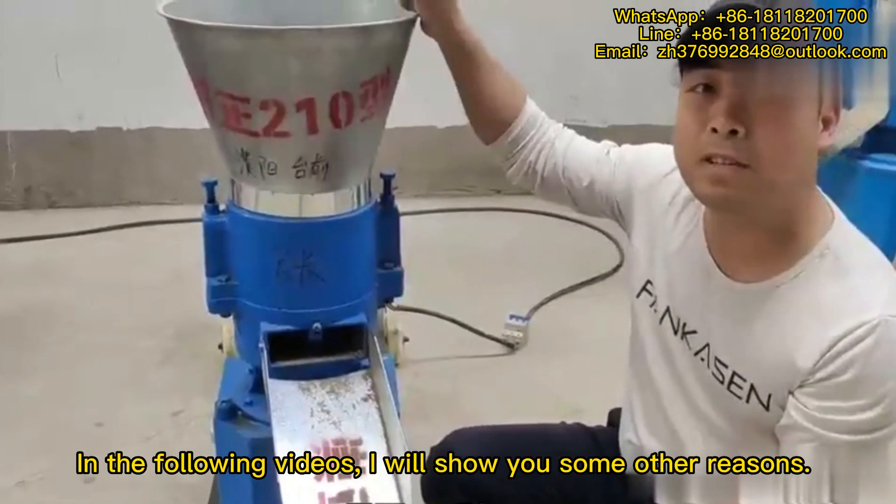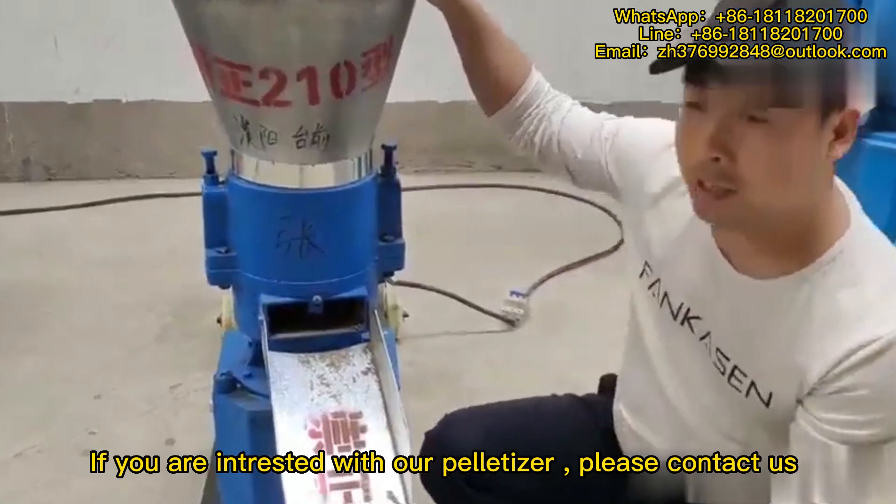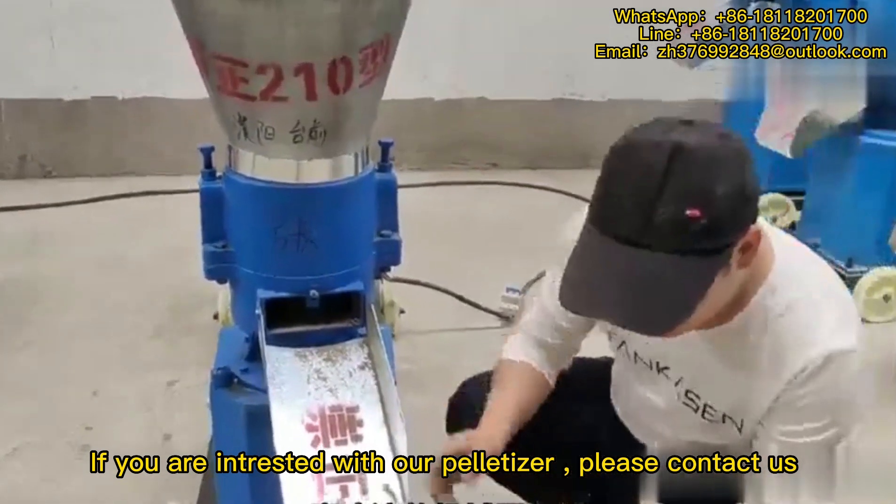In the following videos, I will show you some other reasons. If you are interested in our pelletizer, please contact us.